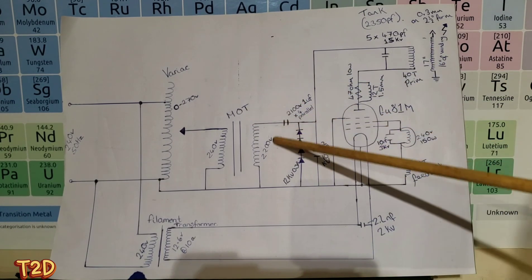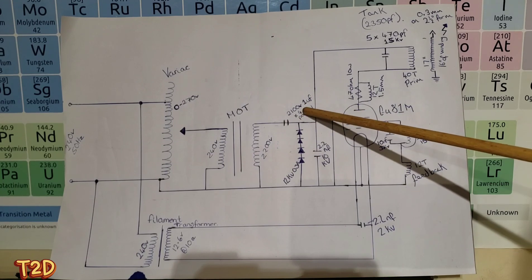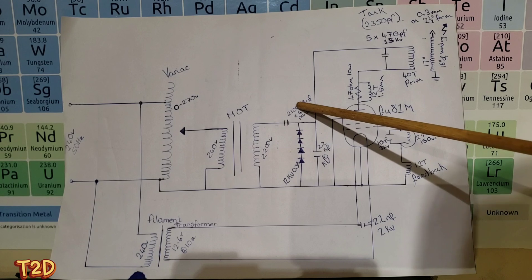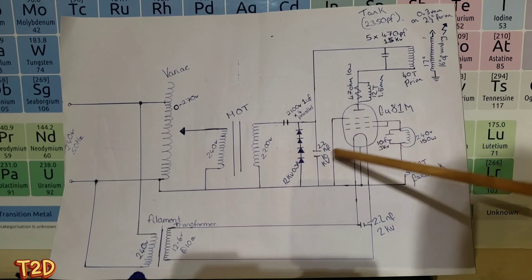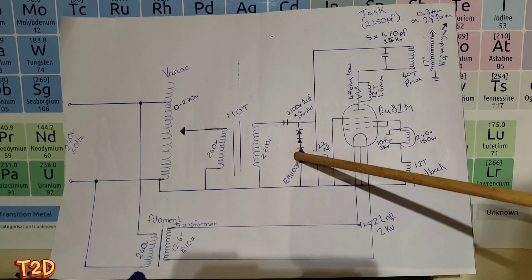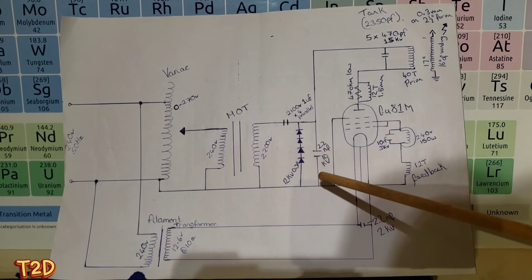We have the voltage doubler and capacitor, made up of four parallel microwave oven capacitors, 1uF each at 2100 volts. The diodes I used are four microwave oven diodes - these are 12kV 300 milliamp diodes, and I used four strings of those in parallel. That's probably not necessary but it's what I had laying around.